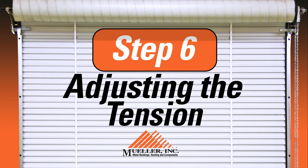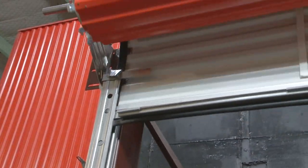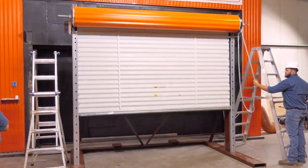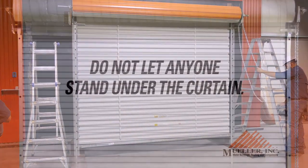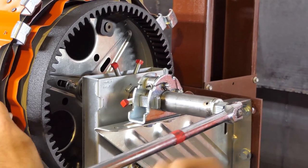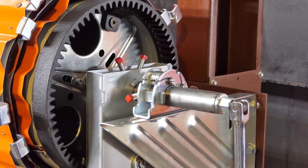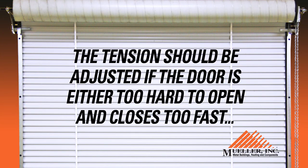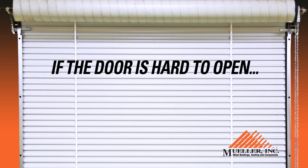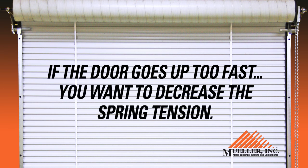Step six: adjusting the tension. Adjust the spring tension with the door in the fully open position with the bottom bar resting against the head stops. A very important safety consideration: a loss of spring tension will cause the door curtain to drop very quickly — do not let anyone stand under the curtain. At the dual tensioner end, place an appropriate tool in the tensioning hub and hold it firmly. Have another person loosen the square red-headed set screws on the dual tensioner and support bracket. The tension should be adjusted if the door is either too hard to open and closes too fast, or if the door goes up too fast and fails to close completely. If the door is hard to open, increase the spring tension. If the door goes up too fast, decrease the spring tension.